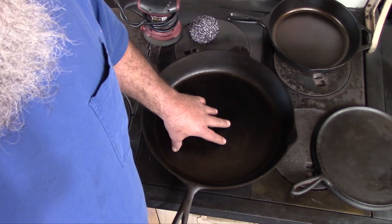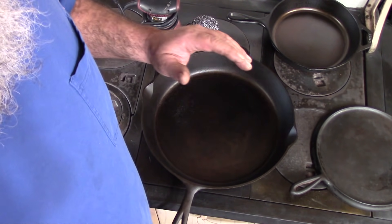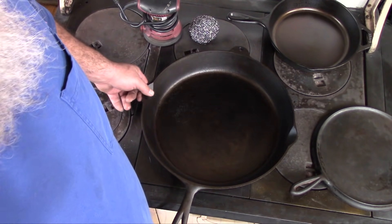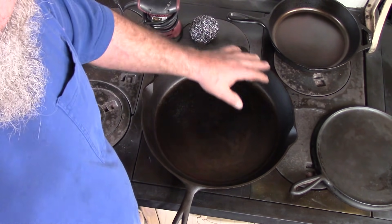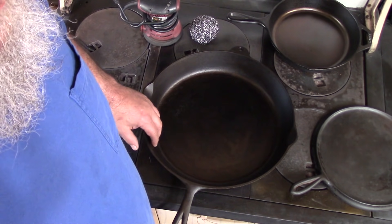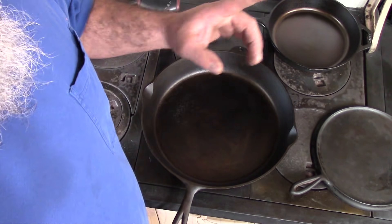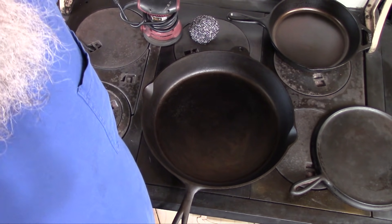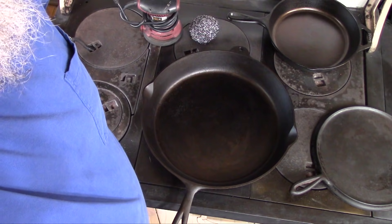Don't go sanding pans unless you absolutely have to — it's really a last resort. And don't do anything to a pan that you don't know exactly what it is before you start. Once you've got a pan stripped down and cleaned up, then you'll be able to assess if there's anything that needs to be done. So that's it for this little video — go check out Cast Iron Chaos if you haven't already, and I'll see you next time.